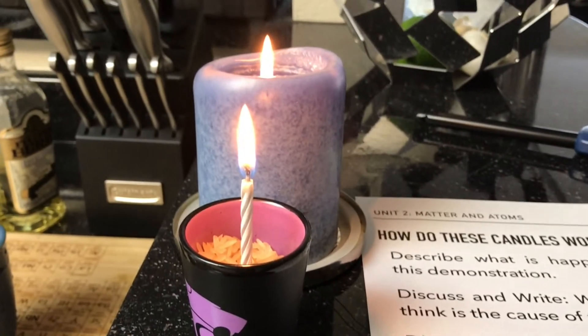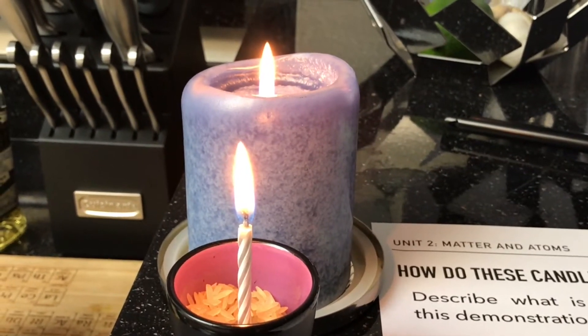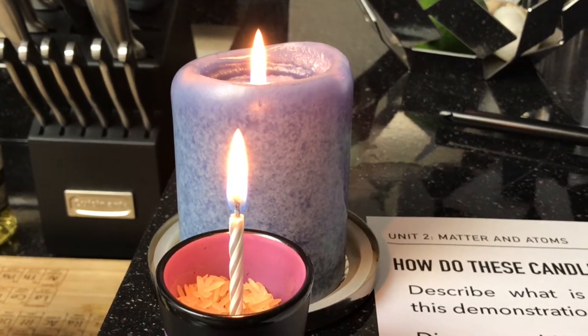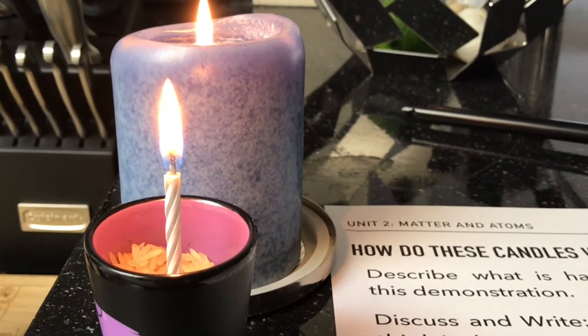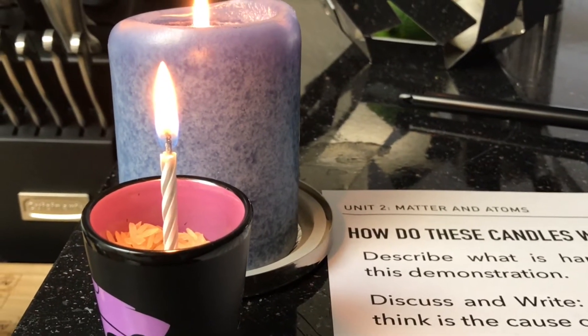I'm going to try not to jump back too much, but you can see that we have two candles. The one in the back is a regular one and the one in the front is a self-lighting one. I'm going to blow both of them out and you're going to compare and contrast what happens after they're blown out, and hopefully we'll be able to figure out a reason.